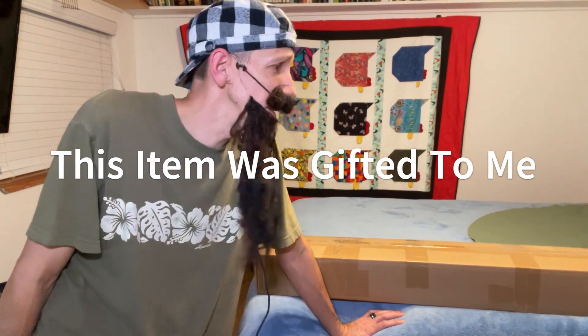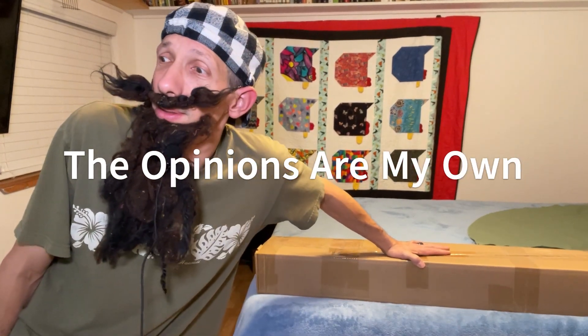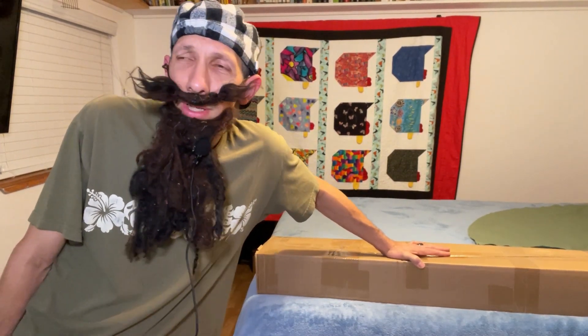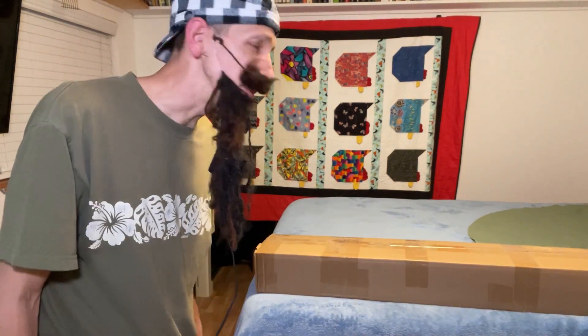Hello everyone! Today we're going to be unboxing and installing this Zal... Neve? I think that's how it's pronounced. It's an outdoor two-step handrail made of 304 stainless steel, so hopefully it's not going to rust.